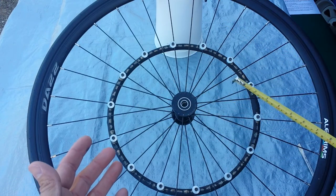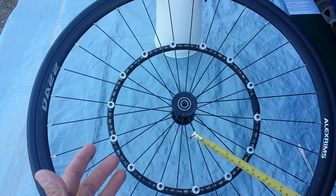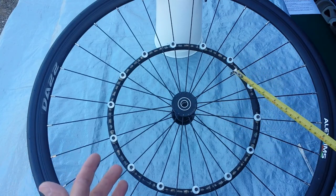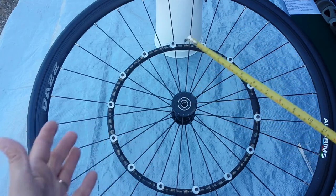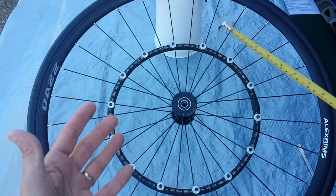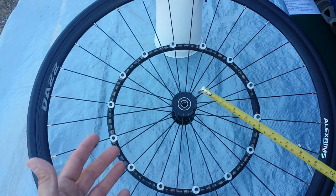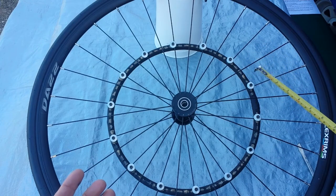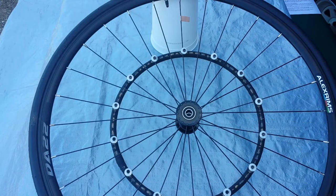Once the spokes are all fit in place, start tightening it up, making sure that the hand rim is fairly centered on the wheel. You don't want the hand rim wobbling — you want it centered toward the hub. Tighten everything up, get it good and snug, and you're ready to go.